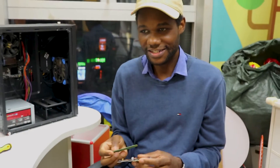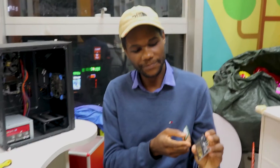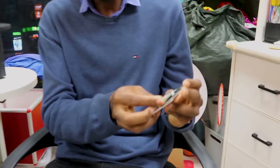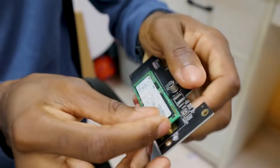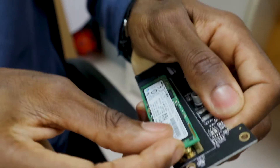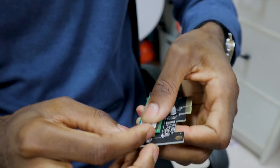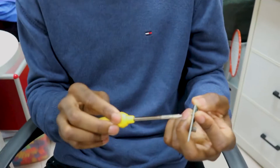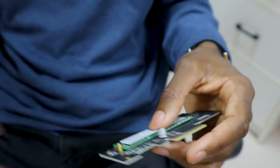When it comes to the installation, it's actually very simple — you just slide the M2 into this slot here, and you'll need a Phillips screwdriver to screw it down and secure it in place.